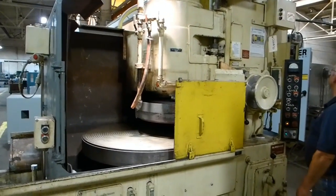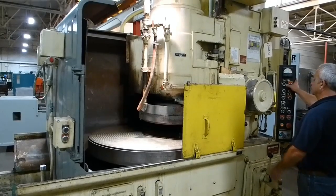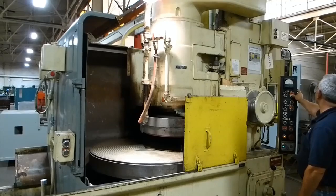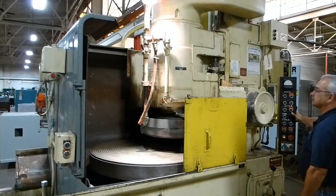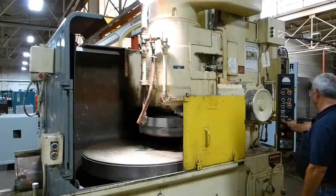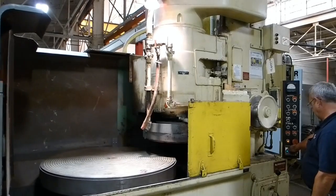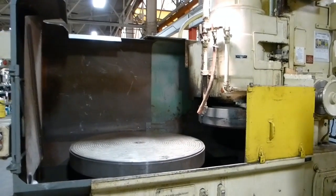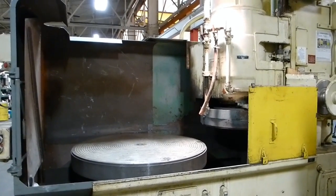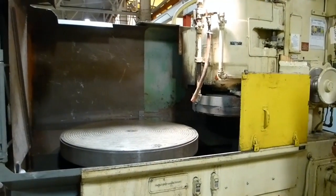Does it have a spindle brake? We'll run a couple of table speeds.